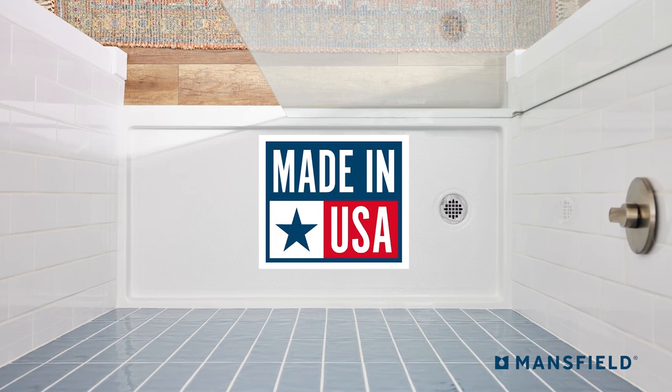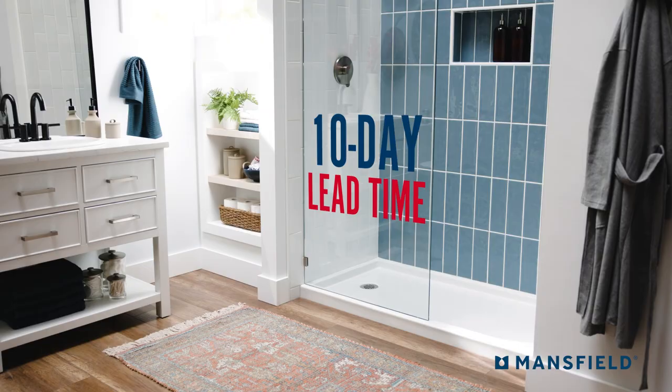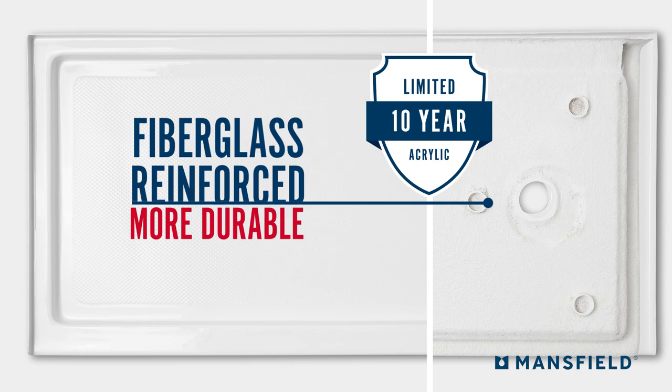Proudly made in the USA. Competitive 10-day lead time delivery is standard. Easy to clean, high gloss acrylic. Includes a 10-year warranty on the acrylic shell.